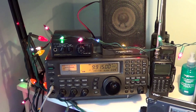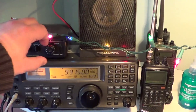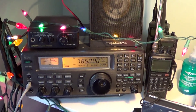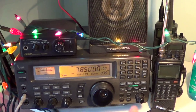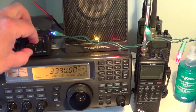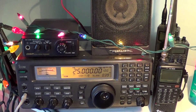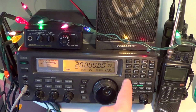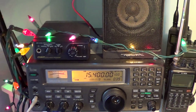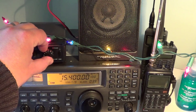Great reception. I just received BBC on 9915 - I think I've never received BBC that well. CHU on 7850 is amazing. Even 3330, which I barely heard in the past, is coming in really well. WWV on 25 MHz, 20 MHz, 15 MHz - very amazing. Even 15400, I couldn't hear it so well before.